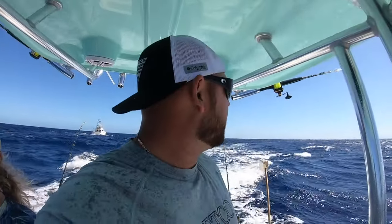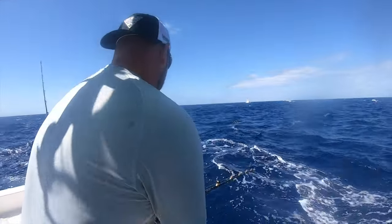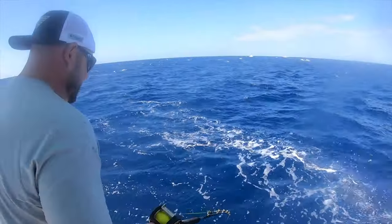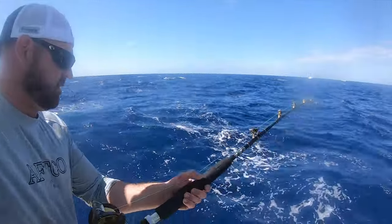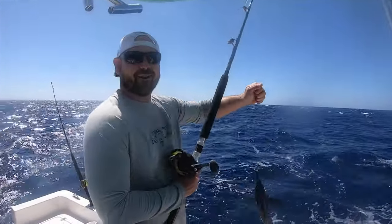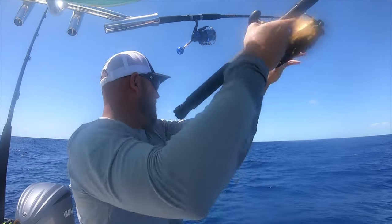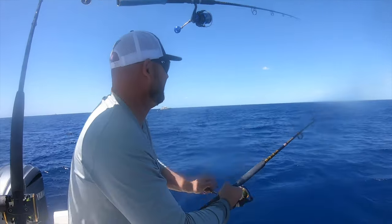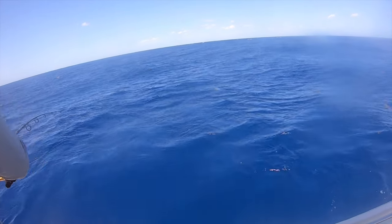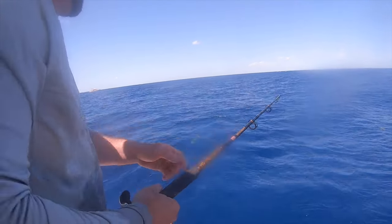Hopefully here in a second we get some more hookups. The other rod lost that fish, but I grabbed this one and it had a fish on it — I just got him to the boat. Boom — another blackfin. That's number three. What you got? A little peanut dolphin. Let's see if anybody else comes — we'll leave him in the water for a second.